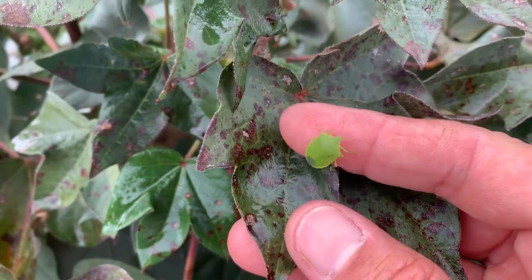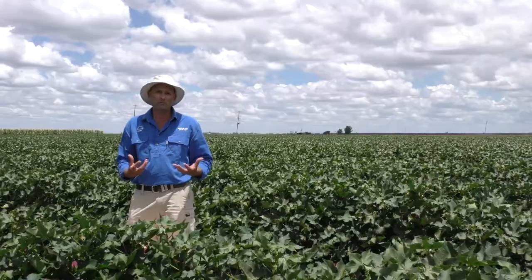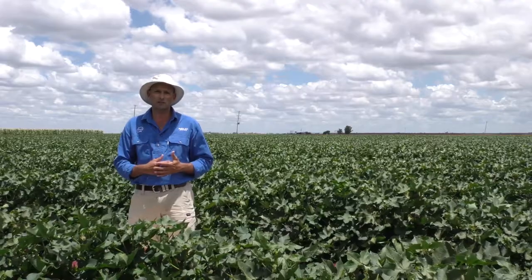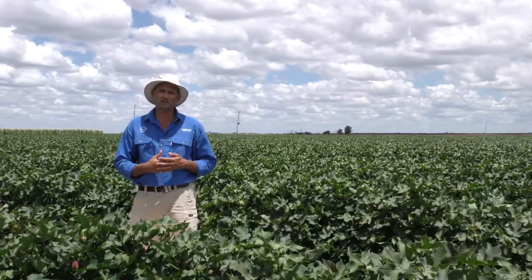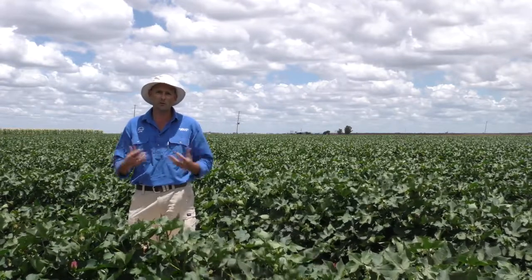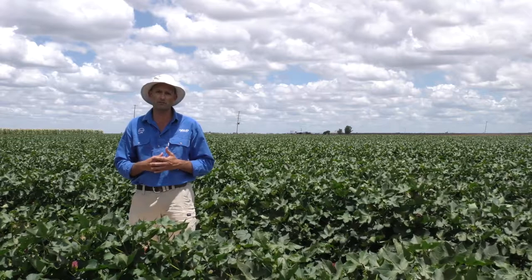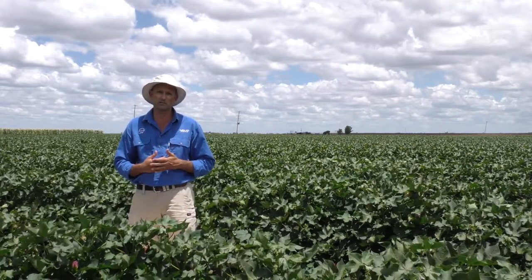Another consideration for choice of insecticide will depend on other pests that might be present in your field. For example, if your field had Solenopsis mealybug or Silverleaf whitefly, you might choose to use a neonicotinoid-based product as opposed to dimethoate, because whilst both of these groups of products can be quite disruptive, the neonicotinoids at least would provide some suppression of these pest species as well.